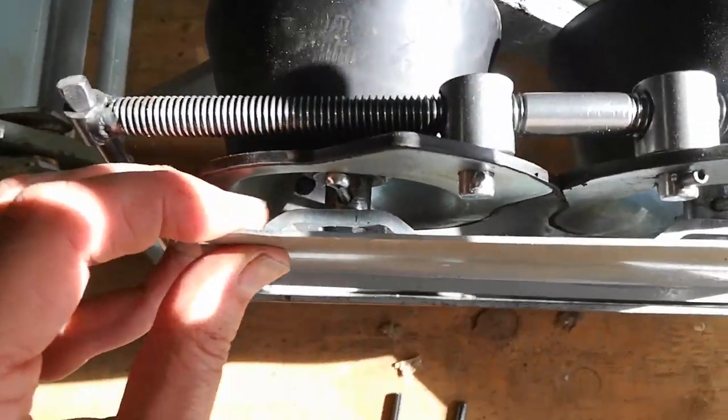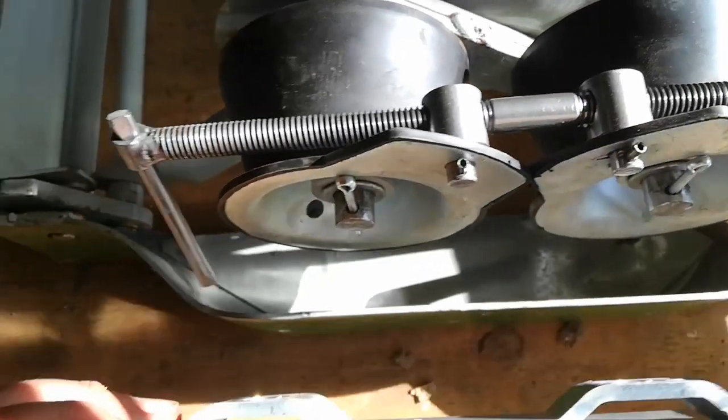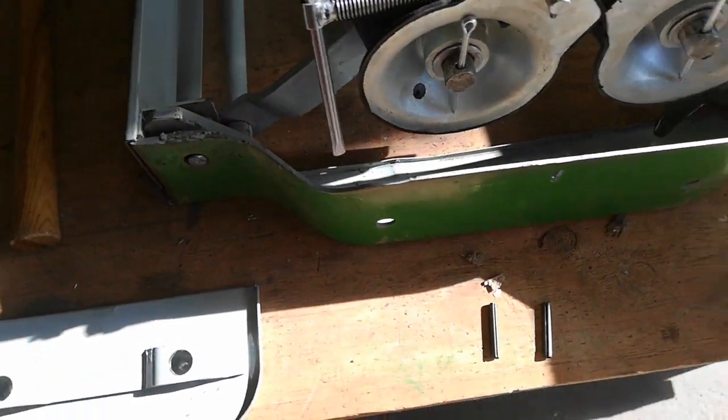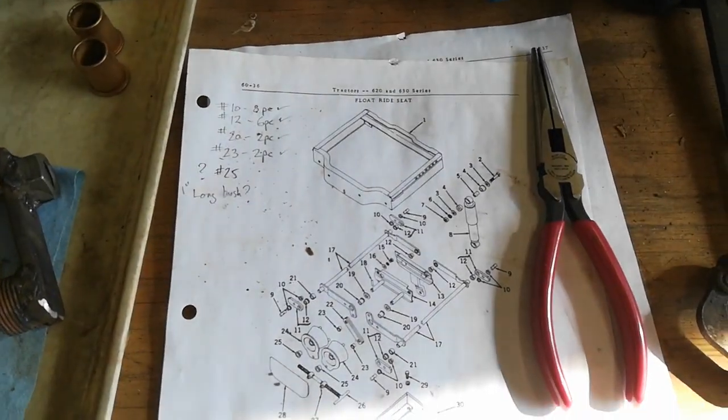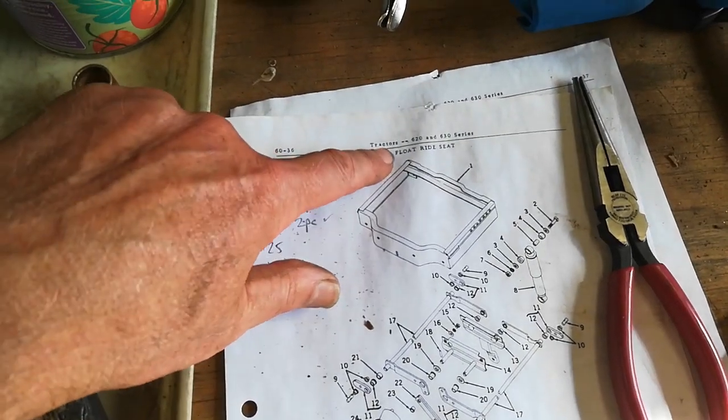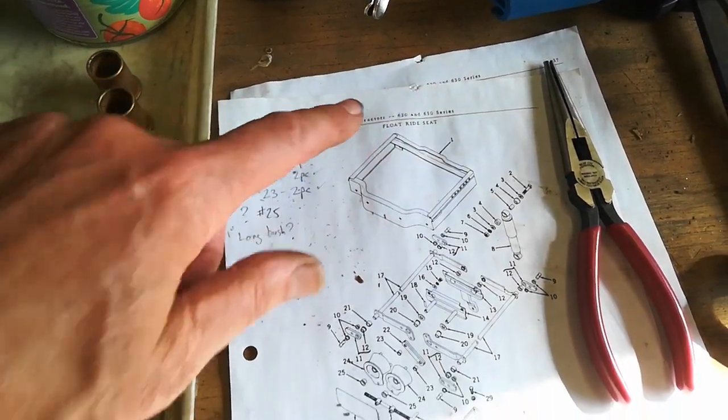So when that thing is on, you've got about an eighth of an inch, maybe a quarter inch of clearance. There's the schematic from John Deere — Float Ride Seat is what they call this thing.